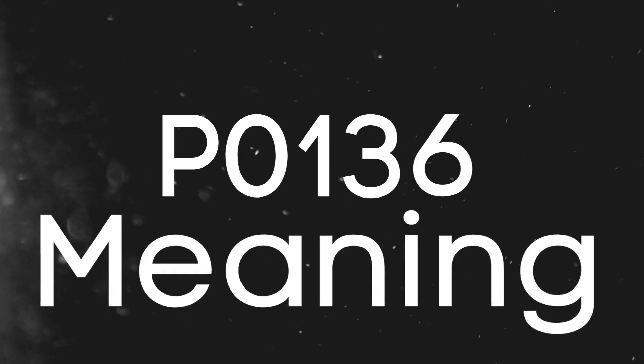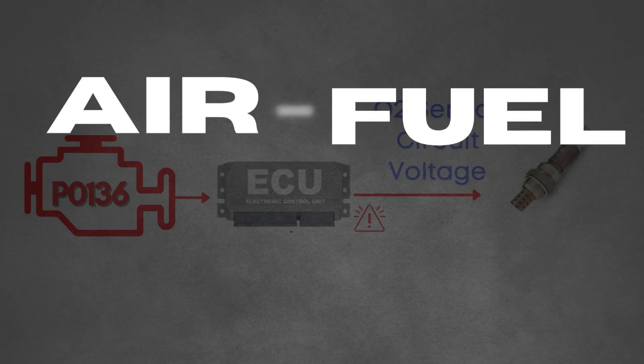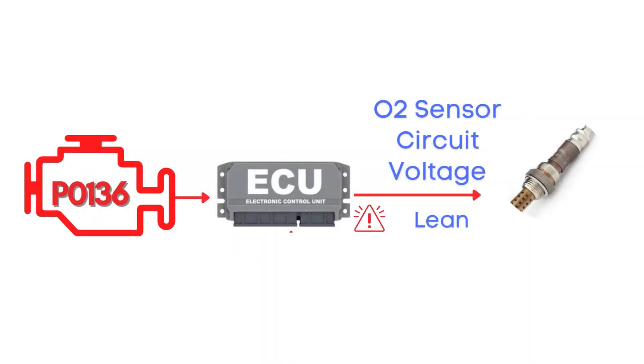First things first, let's break down what the P0136 code actually is. This code gets triggered when the engine control module detects that the voltage from the oxygen sensor — also known as the air-fuel ratio sensor — has stayed in a lean condition for too long, causing the engine to either run too rich or too lean. Specifically, we're talking about the oxygen sensor heater circuit for Bank 1, Sensor 2.